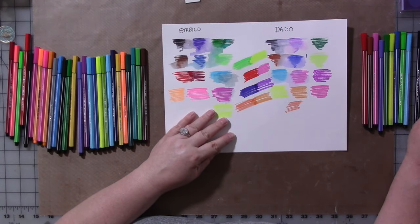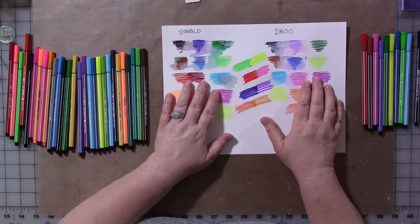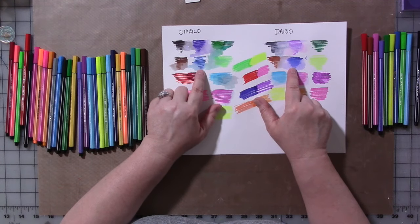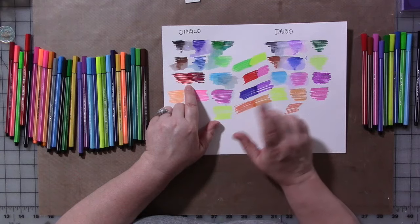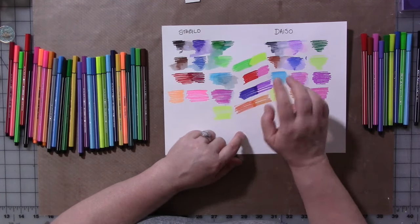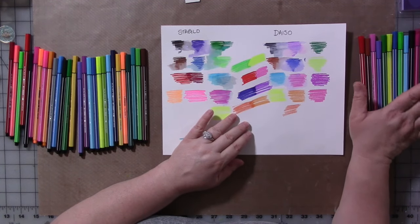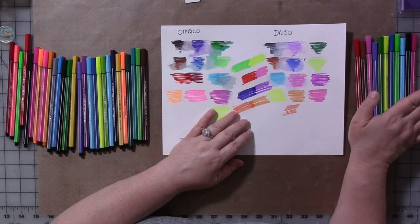So other than a little bit of differences in colors — which, again, you can see here on the chart where I swatch all the colors — most of them are pretty close. Most of them are not too different. There's a couple of them that are glaringly different. Are they enough to not buy them? No. These are only $1.50. That's so cheap.